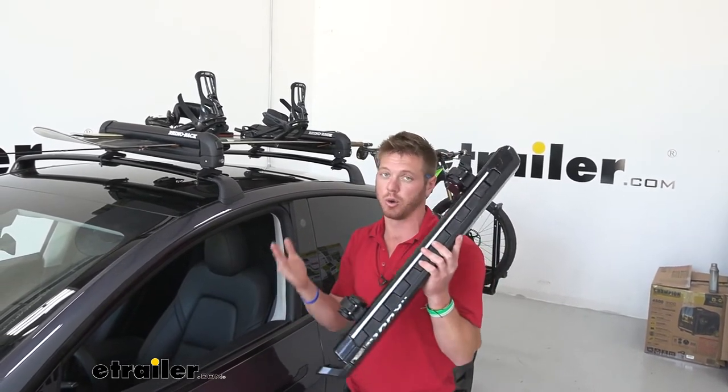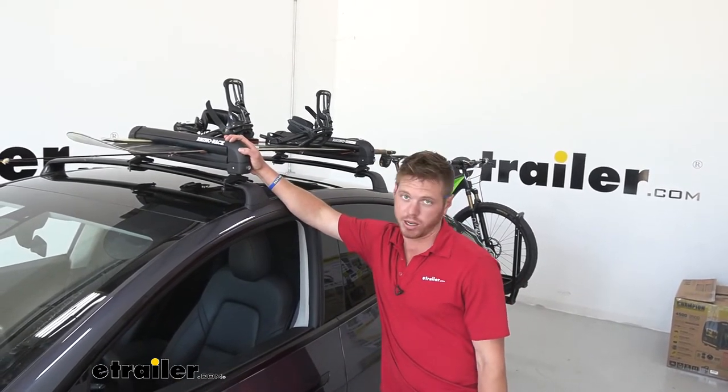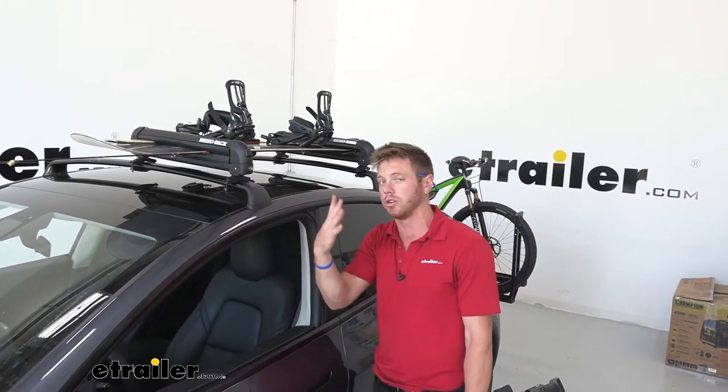If you're really wanting to ball out, go with the Kuat Grip. But if you just want to get the job done and get your stuff to where you want to go, the Rhino Rack is going to be a pretty good option for you. So let's show you how we installed it so you can do it at home.